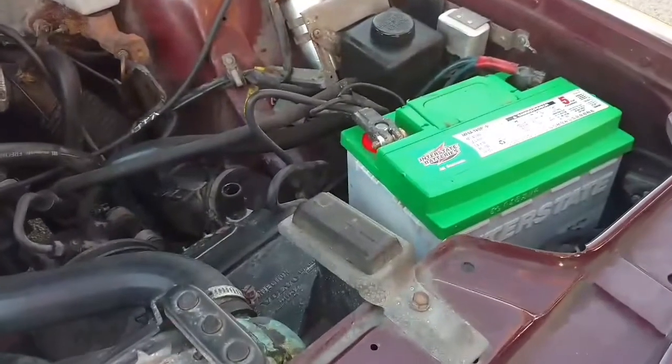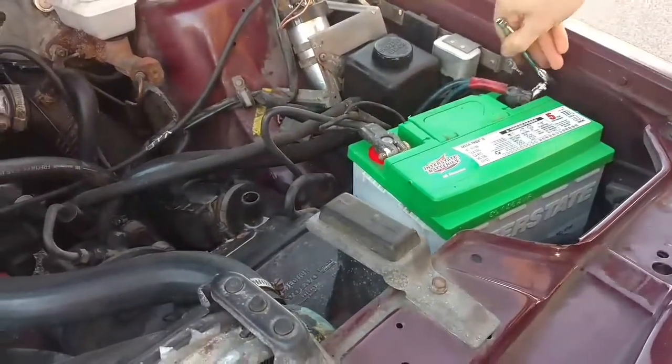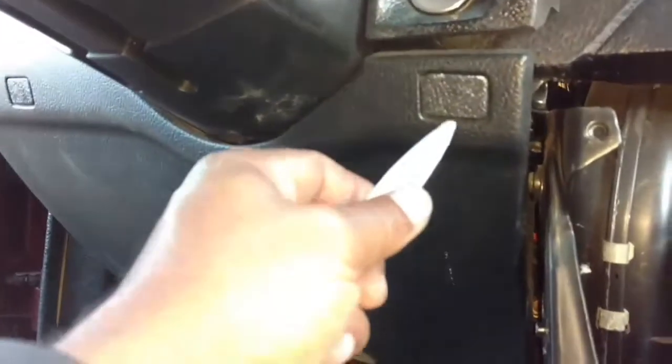Disconnect your negative battery terminal. Insulate it away so that you don't remake its own contact. Next we're going to remove the lower dash panel.